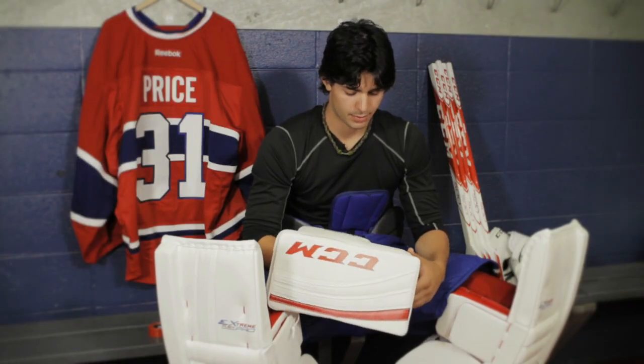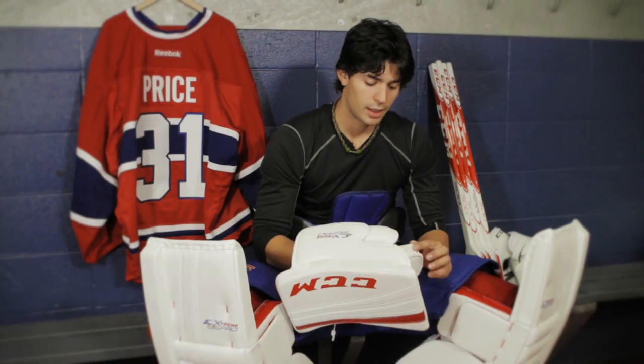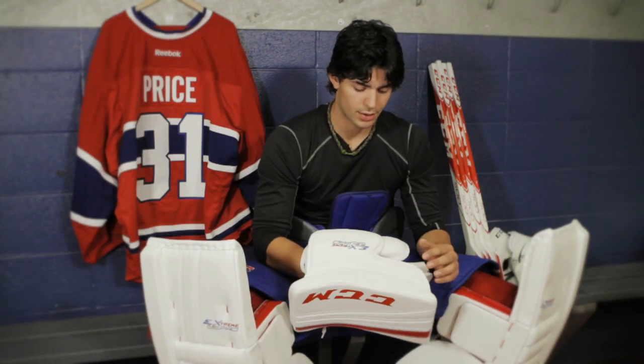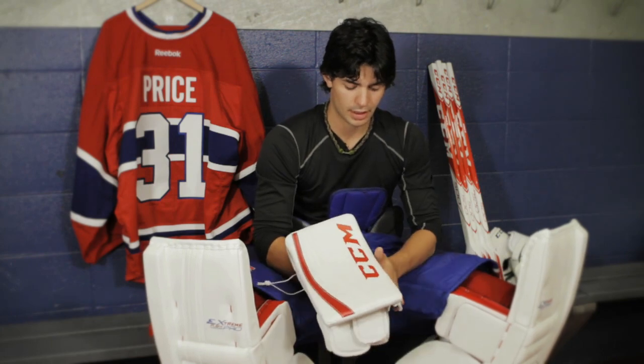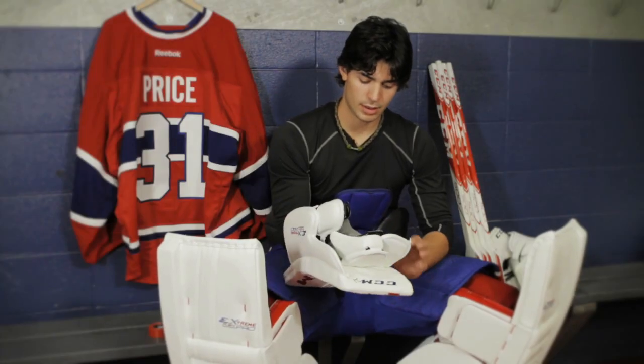We face a lot of shots during the season, so it's really important that you have proper protection, especially on your stick hand. Having all this protection in your fingers and on the inside of your hand is really important for those shots that ride up your stick.